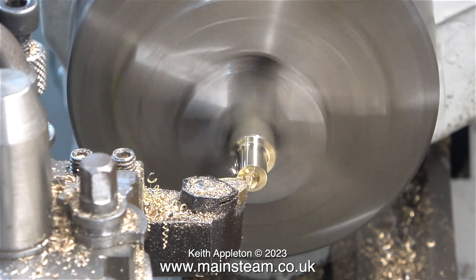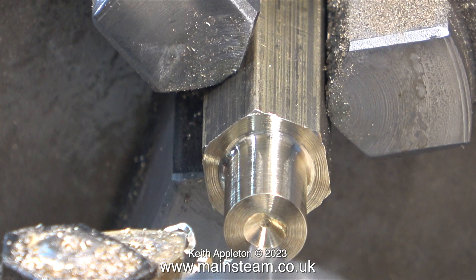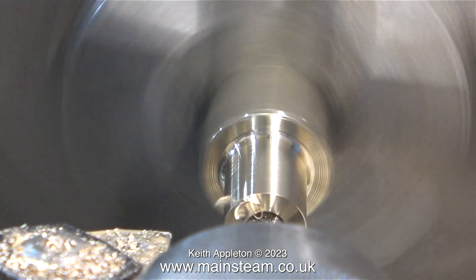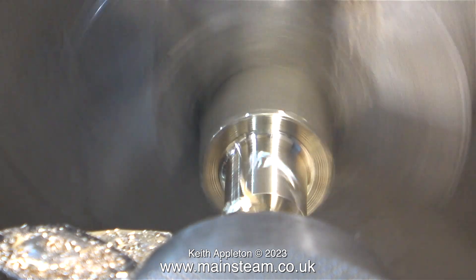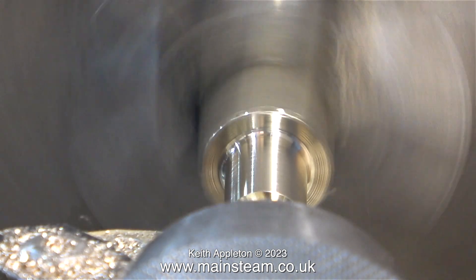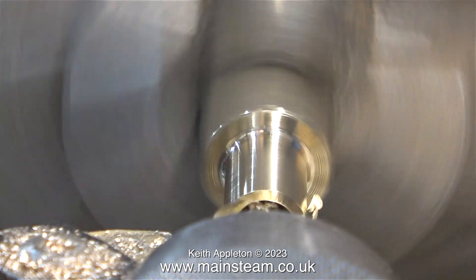I'm currently machining a piece of phosphor bronze hexagon in my Boxford lathe's chuck. You can easily tell it's not brass by the way the chippings come off — they come off like steel in a long coil. You can also see this as I centre drill the part. Phosphor bronze is a great material to work with; this stuff is leaded bronze, although it still gets very hot during the machining process.